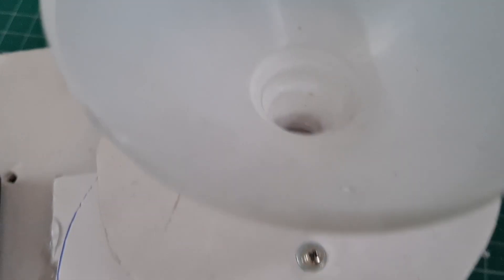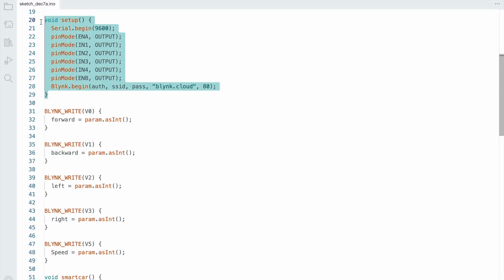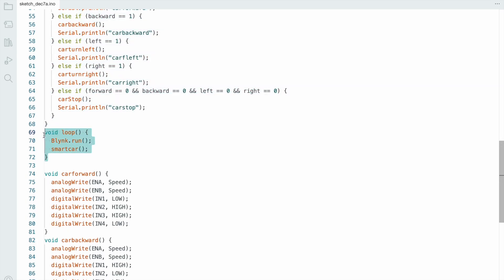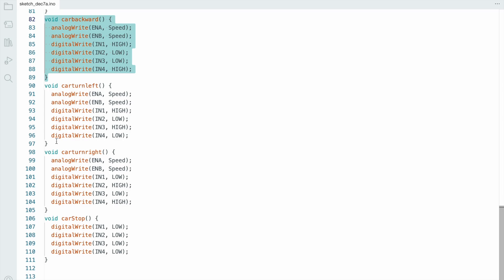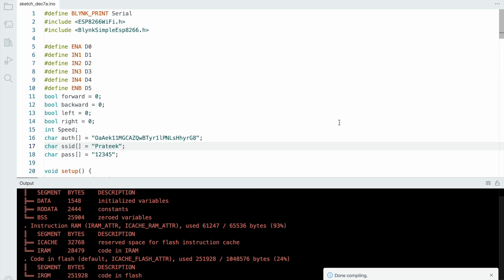Let's look at the code. First we need a few libraries. I connect to the L298 motor driver using pins D0, D1, D2, D3, D4, and D5. These are all the functions — forward, backward, right, and left. I select the proper board and hit the compile button, and the code compiles successfully.